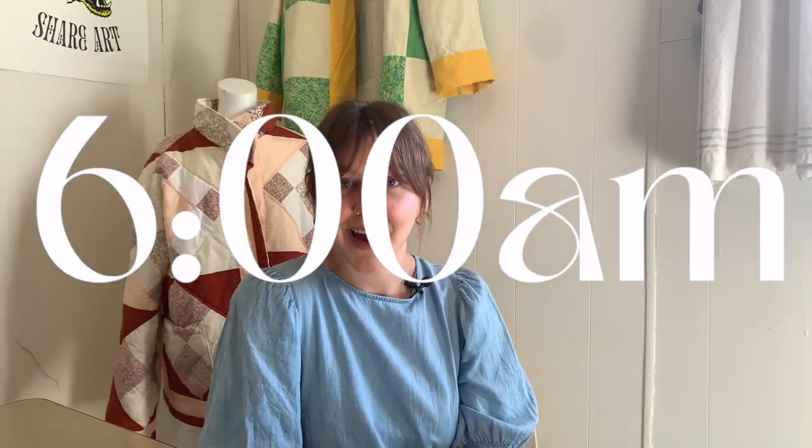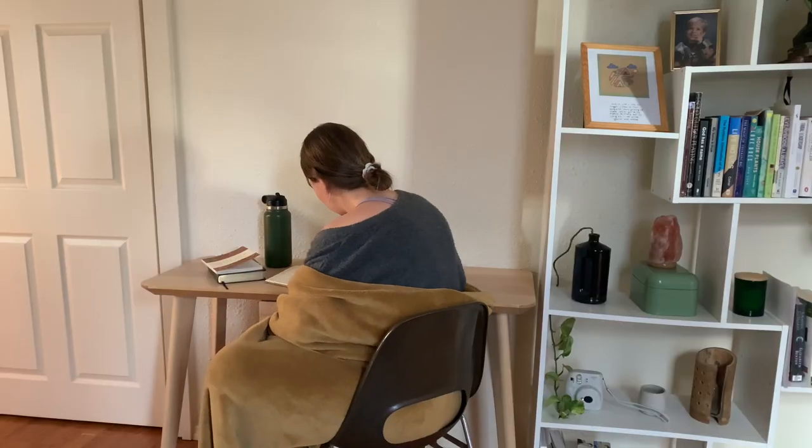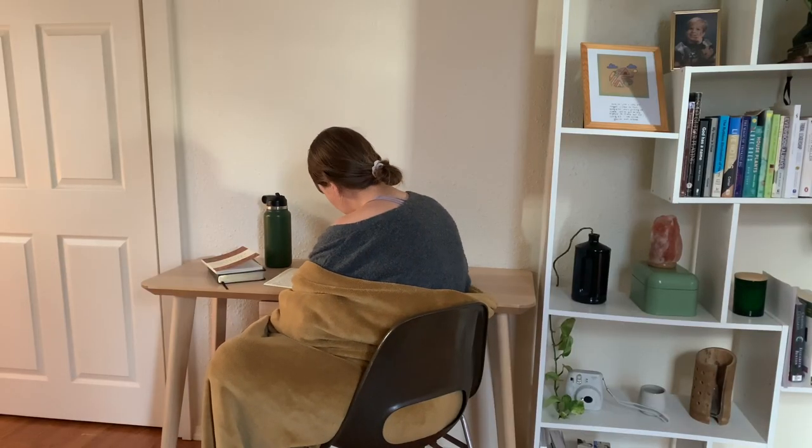Hey, welcome back to Mindful May. Today I'm just showing you what a regular day in my life looks like. I'm going to take you through a regular Tuesday. Starting the day, my husband and I wake up at 6 a.m., we brush teeth, get coffee, and then we do our morning routines separately. For me, this looks like journaling, reading my Bible, prayer, maybe reading a book.